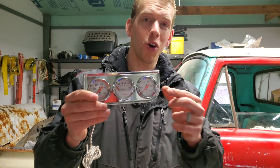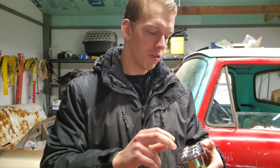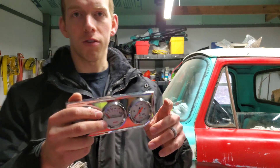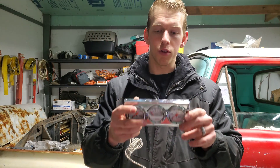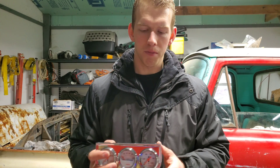Today I'm going to show you how to install these gauges, and this kind of works for any gauge. We have a temperature gauge, oil pressure gauge, and a voltage meter. So these are going to be installed today. Of course it'll be a little bit different for each motor, but pretty much it's pretty simple.